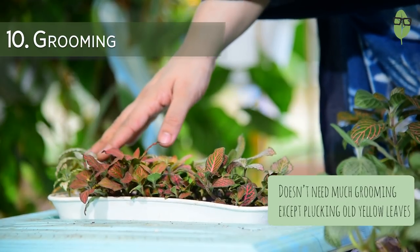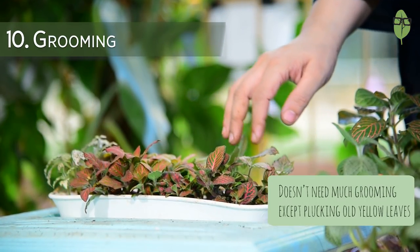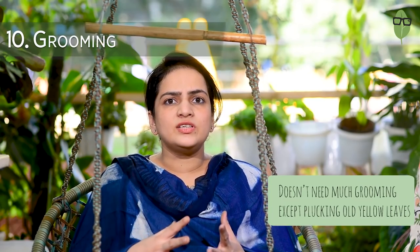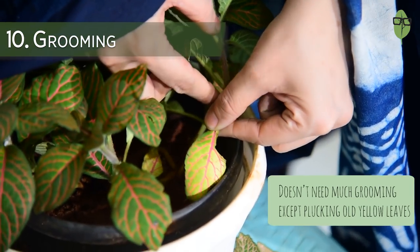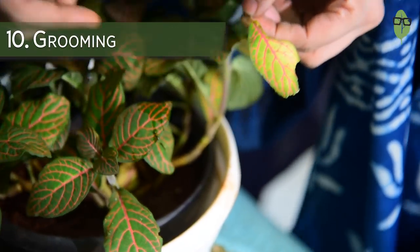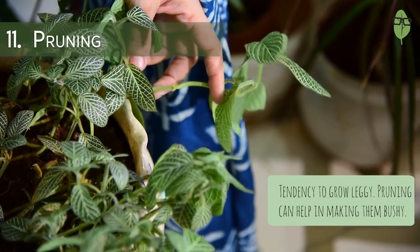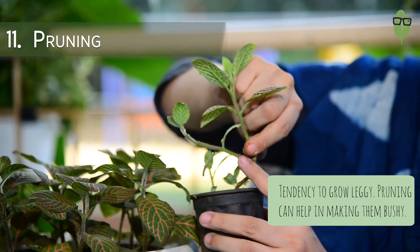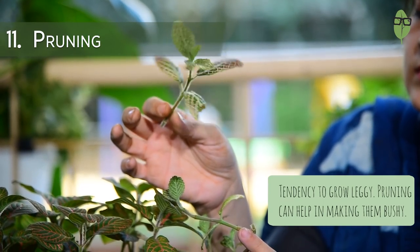This plant does not need too much grooming, as you would keep watering over the plant leaves to avoid it getting dry. Occasionally, you would have to pluck a dried or yellowing leaf to keep it looking fresh and neat. This plant also has a tendency to grow leggy if you don't prune it regularly. To avoid this, you have to keep pinching it back, which helps your plant to grow bushy and full.